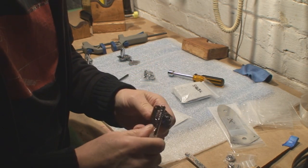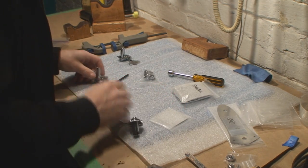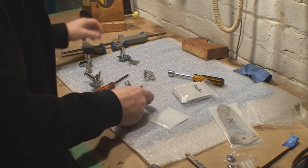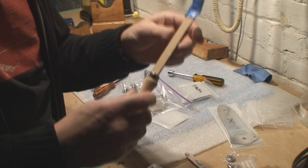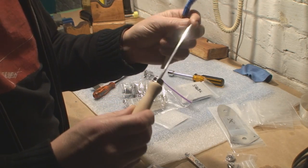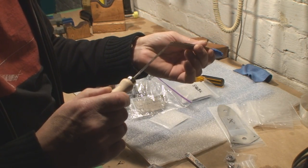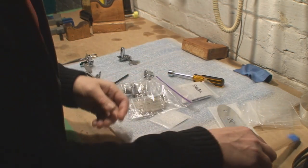That's the problem with this disease I've got — I can't remember yesterday. Anyway, I've got some other goodies to check out.